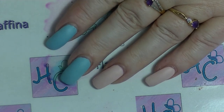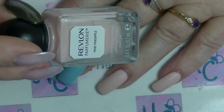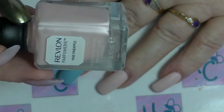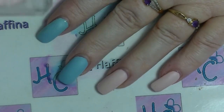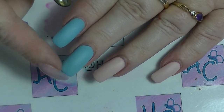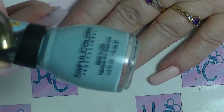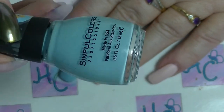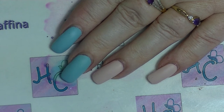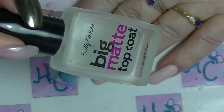So on my nails right now, on these two little ones, I have Revlon's Pink Pineapple. It does smell like pineapples, sort of, but it is a really streaky horrible formula. It took me like four coats to get it to look even. And on these two, I have Bright Lucite from Sinful Colours, which is one of my favourite baby blue type shades. Over the top of both of those, I have Sally Hansen's Big Matte Top Coat.